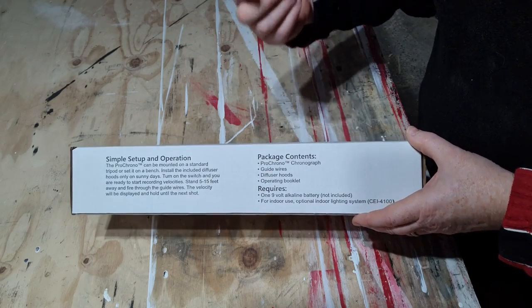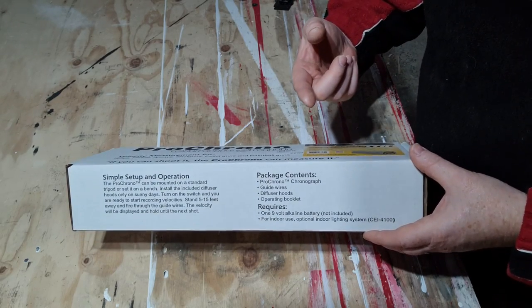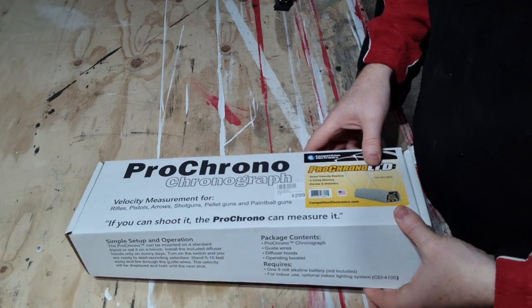It's got a little hole in the bottom where you can attach it to a tripod, and I'll be doing that when I test it out. Let's have a look at what's inside it.